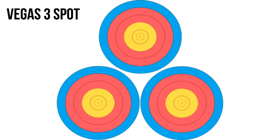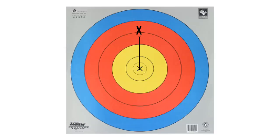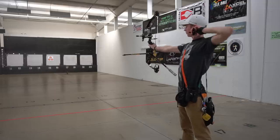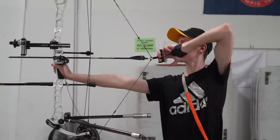Before getting into what happened that day, a quick overview: this is a 40-centimeter target face shot at 20 yards or 18 meters, scored as follows — X is the tiebreaker, then 10, 9, 8, 7, and 6; anything in the gray or outside is a zero. I shoot 30 arrows in a scoring round, so a perfect score is 300. Back tension is the action of using your back muscles to help release the arrow, and the wall is the point in the draw cycle where the string stops pulling back further.